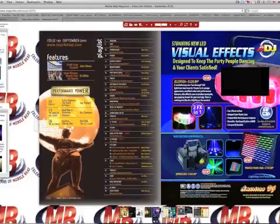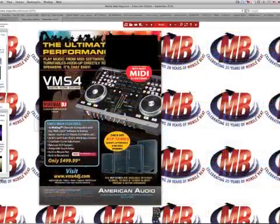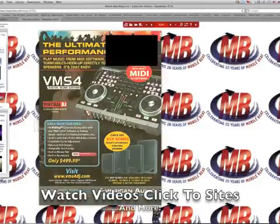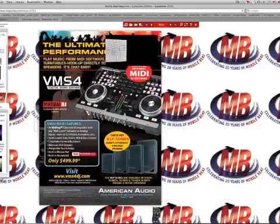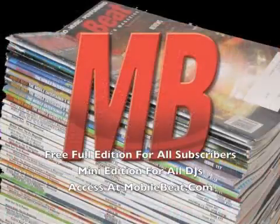On these pages, you're able to watch videos, zoom in and out, and do much more. Many other features are under development and will be released soon. If there are other features you'd like in the Digital Edition, please let us know. Thanks for checking it out — hopefully you enjoyed this tour of the Mobile Beat magazine online.